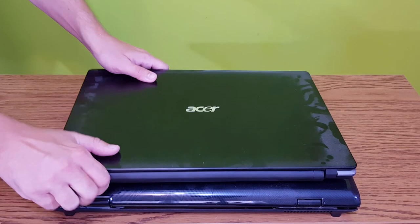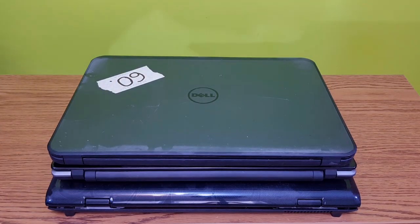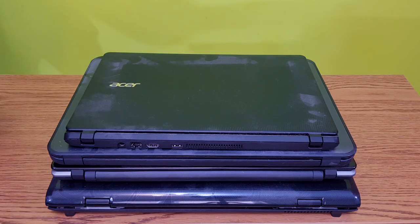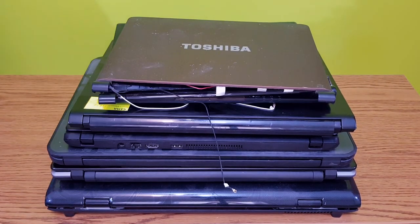You can find used laptop batteries very cheap, or in my case free. All these laptops have problems with the motherboards, so the batteries should still have some good capacity left. And usually good laptop brands have good quality batteries.